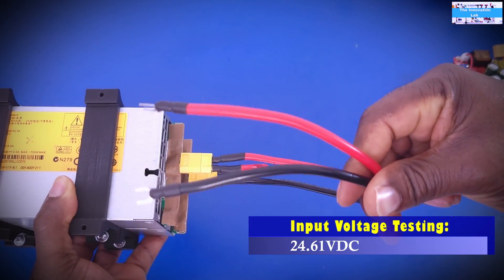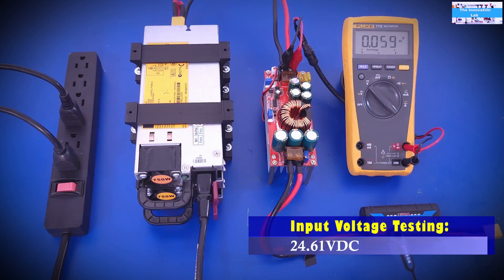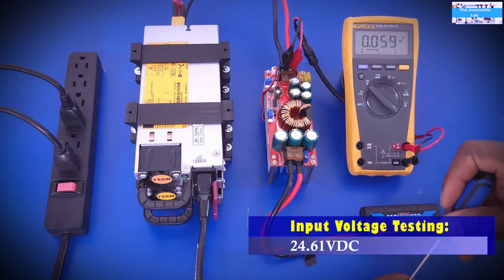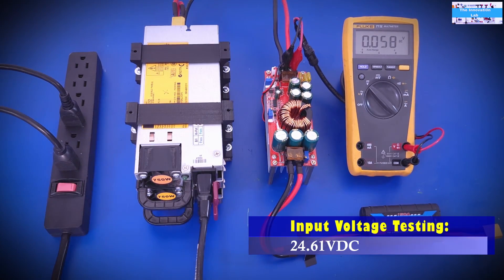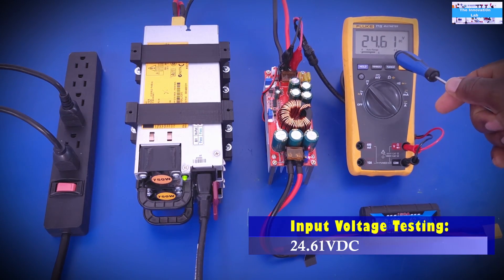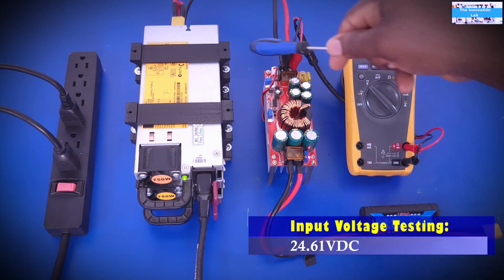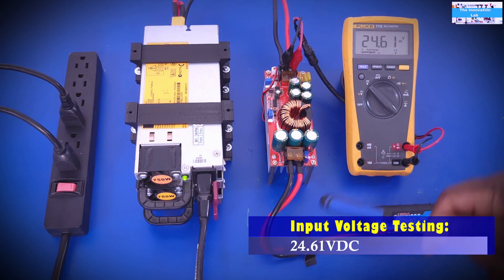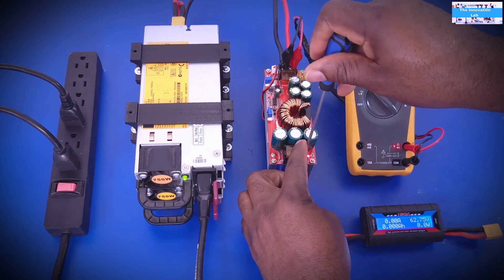Let's see if that works. We turn on the system and we can see 24.61 volts — the series configuration worked. Now we adjust the output voltage that we're going to use to charge the battery.